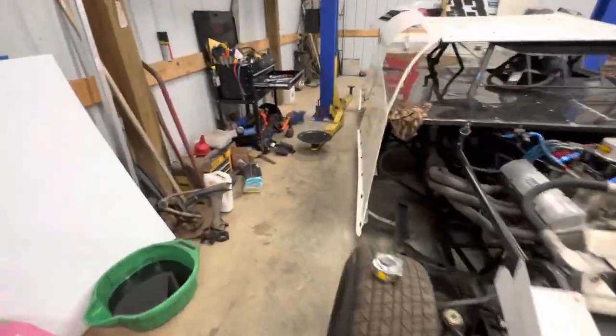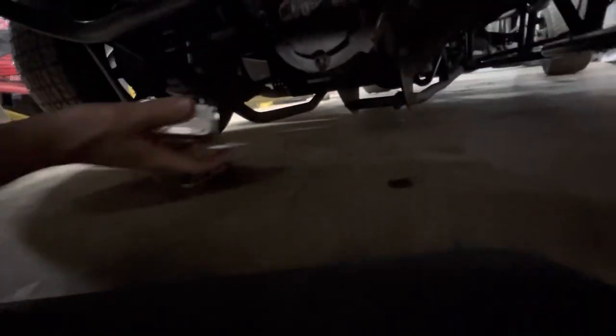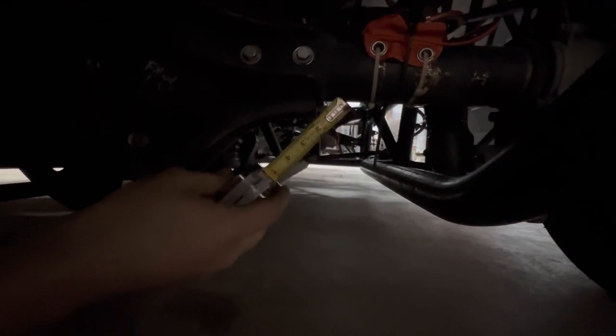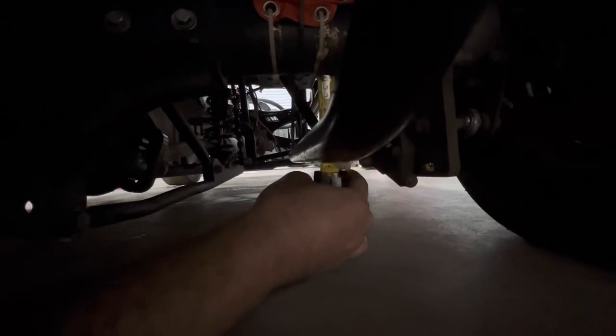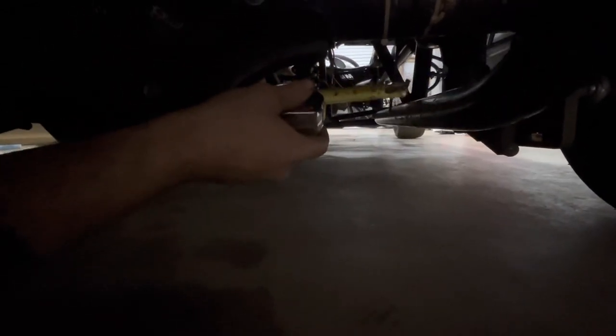We're going to move to the back and get underneath the back of the car and I'll show you where you measure underneath the rear. This one's a lot more simple. On the right rear corner, you want to butt your tape measure to the bottom of your axle tube and measure the distance from the bottom of the axle tube to the top of the under rail. We are at three and a quarter at my house and that's dead on — that's exactly where we're supposed to be.